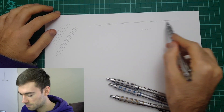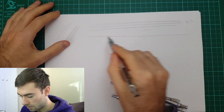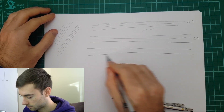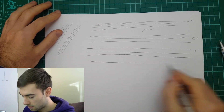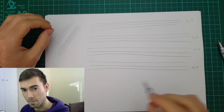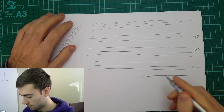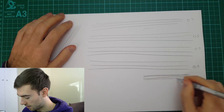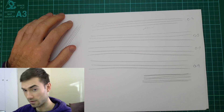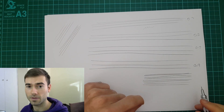So here's the 0.3, 0.5, 0.7, and last of all the 0.9. To be honest they don't look as different as I was expecting, but it might be that I've gone in with a bit of an angle. Let me try that a bit more head on — 0.9, 0.7, 0.5. Not that you would probably draw straight down like this, or I don't anyway. My preference is probably going to be the 0.3 — I prefer the finer nibs.